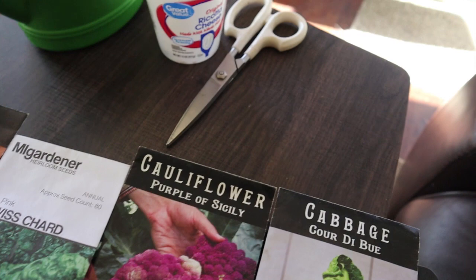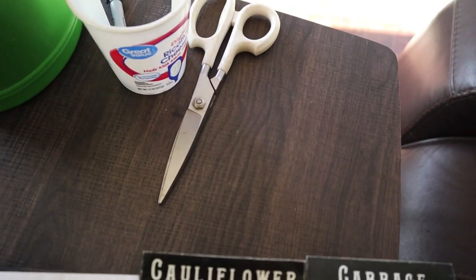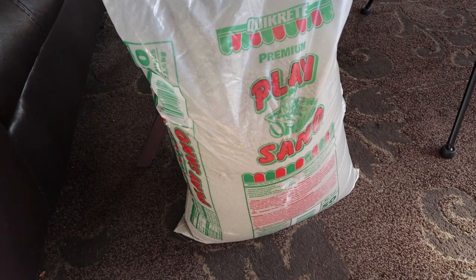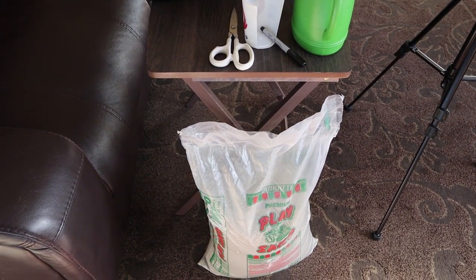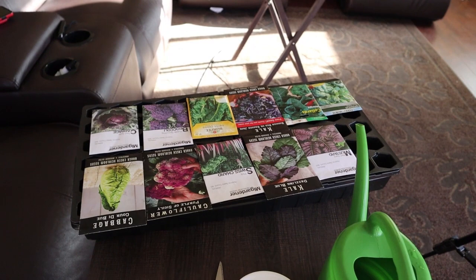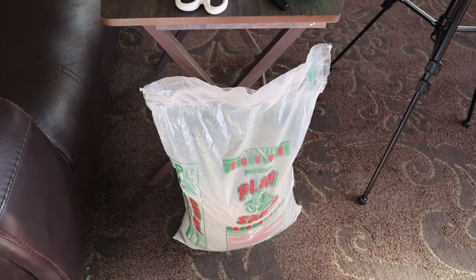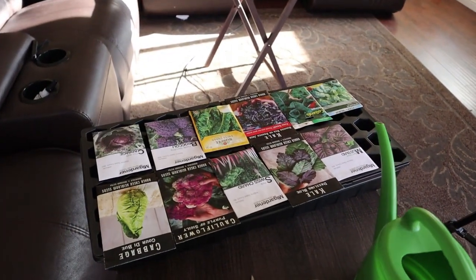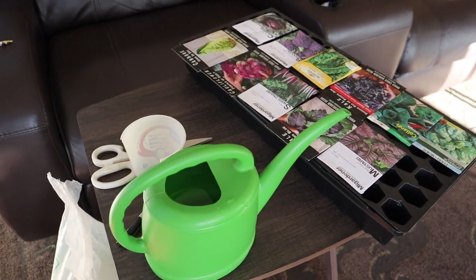I have water, and then I have this ricotta cheese container that I'm going to use to make my labels. A marker, scissors, and on the other side here, sand. This is where it gets really interesting — I'm going to use play sand. I made a video once before where I put starter mix in my tray and topped it off with sand. But this time I'm not using any starter mix at all. We're going straight sand — sprouting and growing these for my fall garden using just sand.